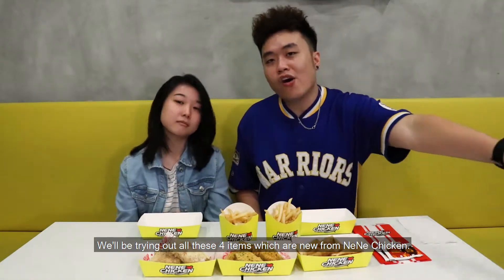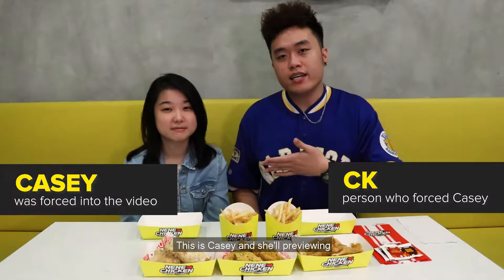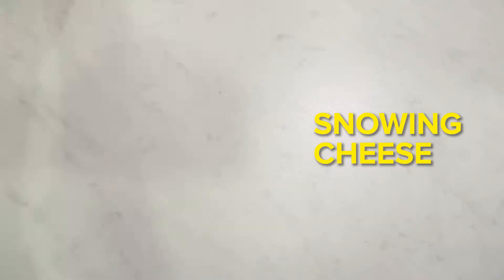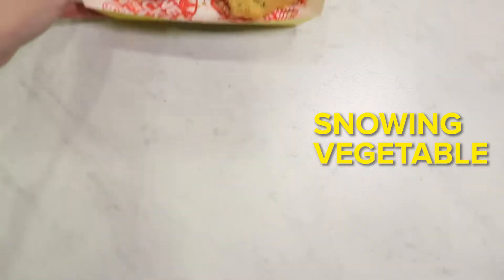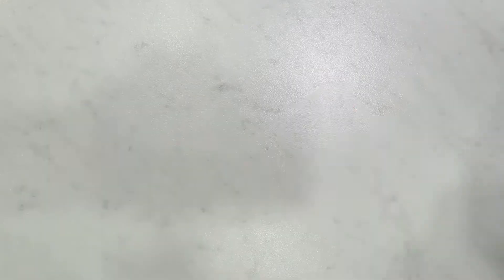Hey yo, so we are here today and we will be trying out all these 4 items which are new from NeNeChicken. This is Casey and she will be previewing what we try today. So this is the snowing cheese, the snowing veggie, chicken skin, and the fries for their shake it fries. Their shake it fries has 2 flavors — NeNe BBQ and spicy ramen powder.